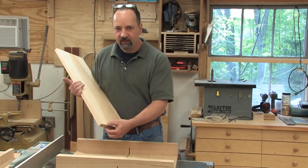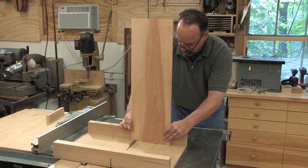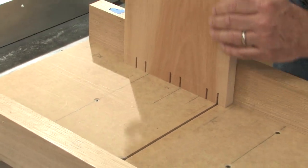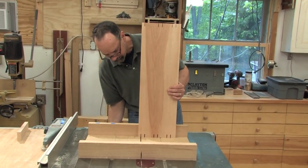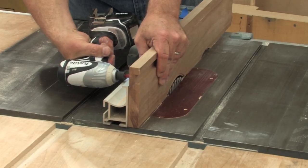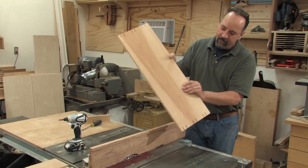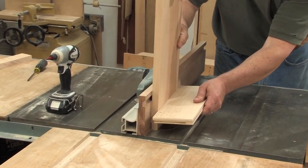I'm going to cut my tenons on the table saw. I've got a rip blade in here with a flat top grind — it's going to give me a really nice flat cut. With the same blade in the saw, I'm going to set up my rip fence to cut just a shallow shoulder on each face. To make this cut, I'm attaching a sacrificial fence and burying the blade in it. That way I can run the work piece by it, taking a shallow cut. This is a lot safer than having the blade out and running the work piece between the blade and the fence.